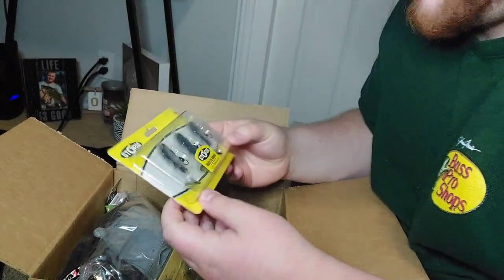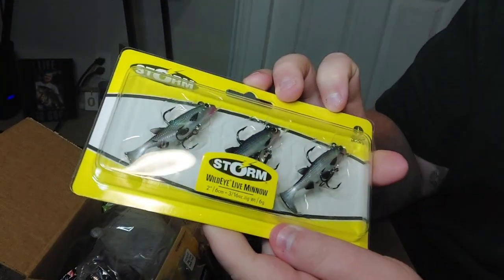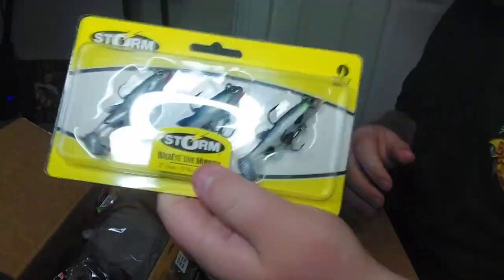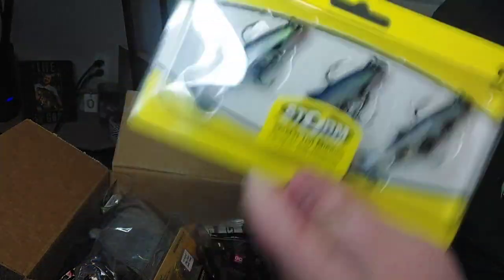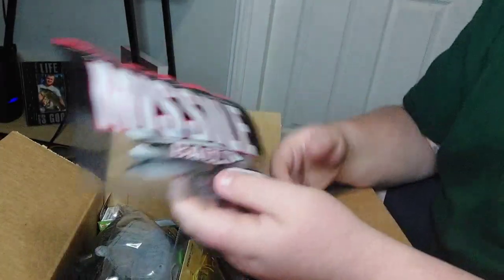Next up, I'm a little upset - I grabbed more of my Storm lure little swim baits I like, the walleye live minnow. I meant to grab them in the four inch, I did click four inch, but for some reason they only sent me the two inch - maybe they're all out of stock. Sometimes I find them at Walmart but they were on discount for like a dollar ninety-eight instead of the typical three or four bucks at Walmart. So I picked up a pack, but it is the size smaller - kind of sucks.